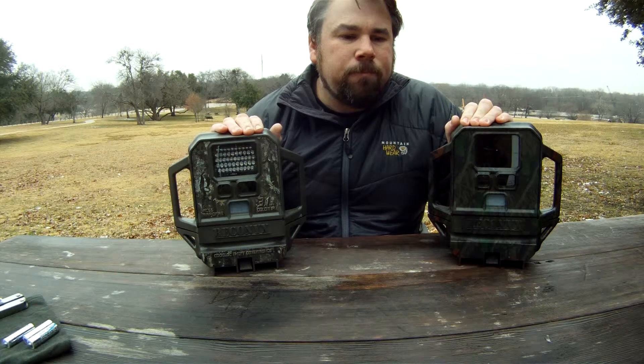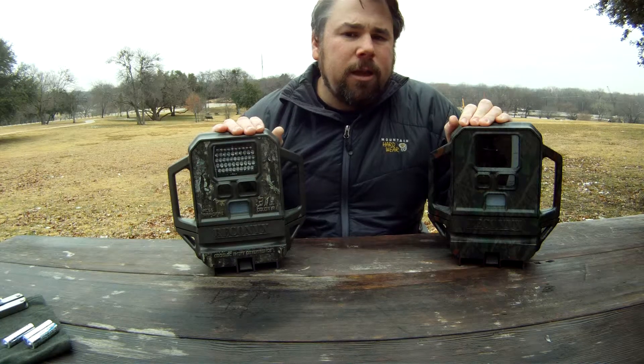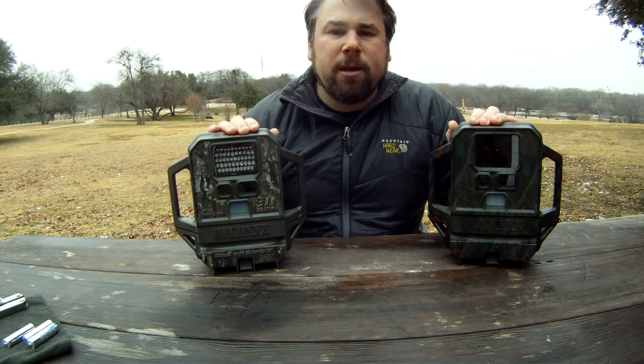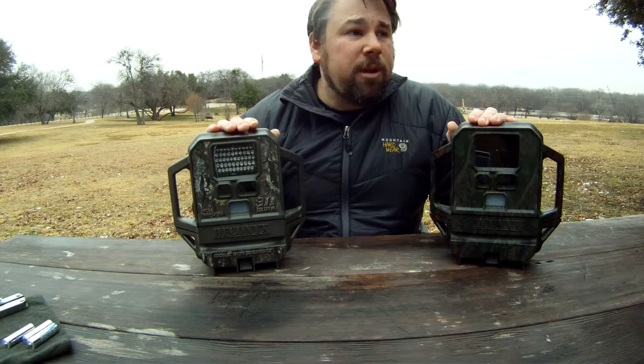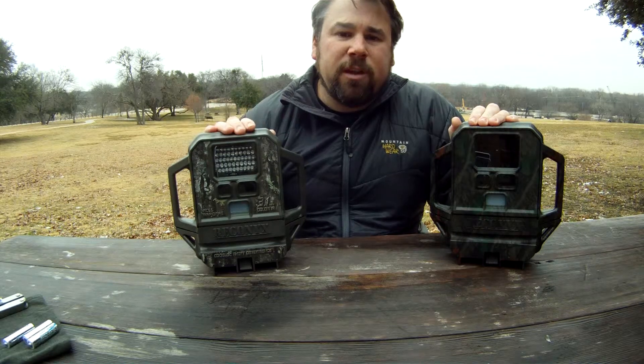Going back to the walk test — once you figure out the detection zone and you're ready to move on, if the camera doesn't get any activity for two minutes, it will go ahead and arm itself for the settings you configured. That's a great way of knowing the camera's working — if I put bait down or sit in front of it, I know it'll pick that up, so I can head off knowing the camera will set itself.